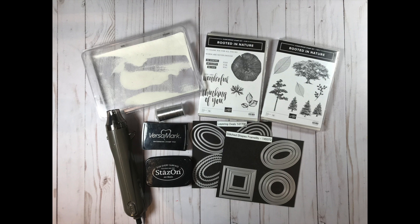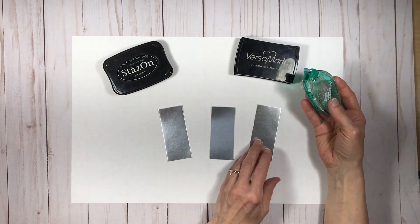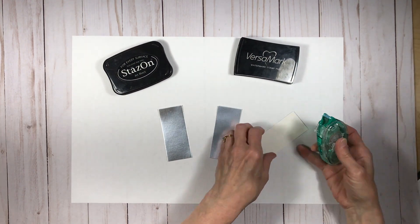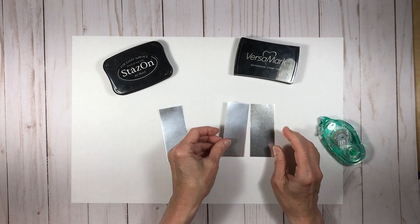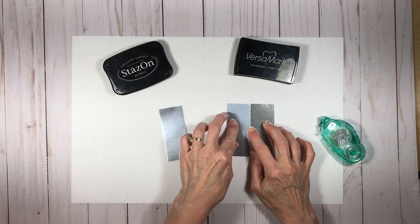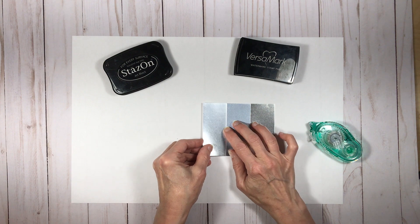For today's project, instead of using a single sheet of foil paper, I'm using three panels that I'm going to stamp on at the same time and then separate at the end. I'm starting with some temporary adhesive on each of the panels and just nesting them one against the other, making sure they're going to stay and not move during the next step.